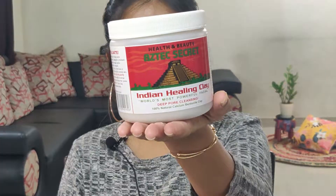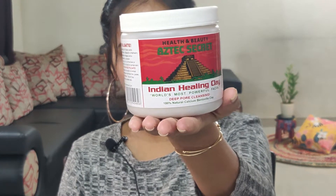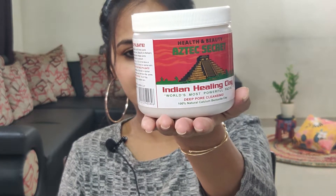Hi guys, I am Poonam and welcome back to your channel All That I Wonder. So in today's video, I am going to share with you a review of Aztec Secrets Indian Healing Clay. This is how the bottle of the clay looks like. It comes in a pretty big packaging as you can see. This retails for 1440 rupees. So let's quickly start with the review.